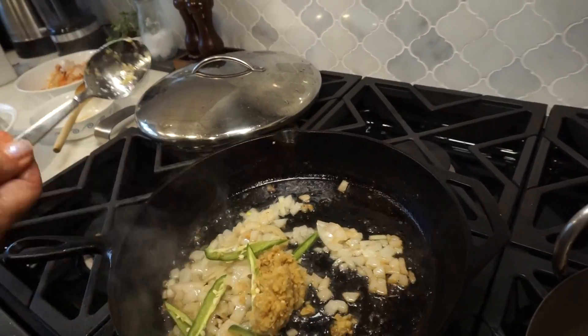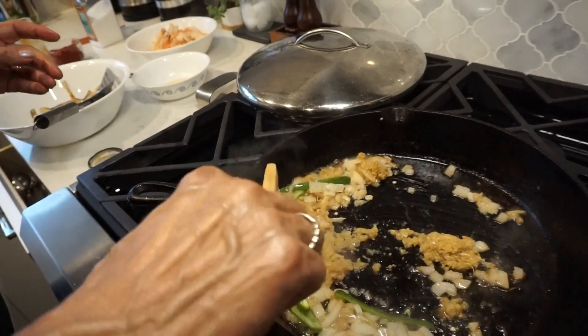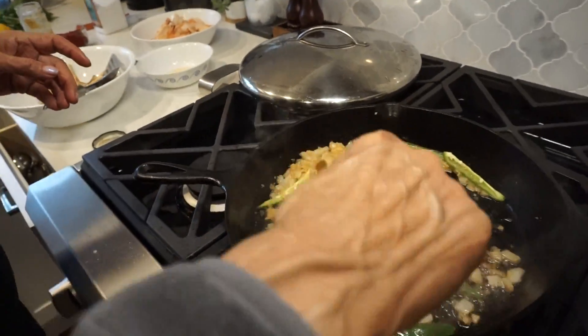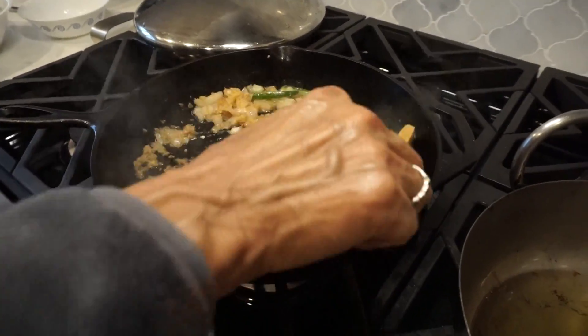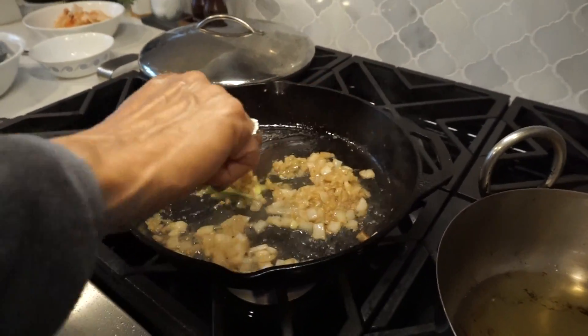We'll start with two. You can use a light — oh, you have a light. Okay, so let that stir a little bit.